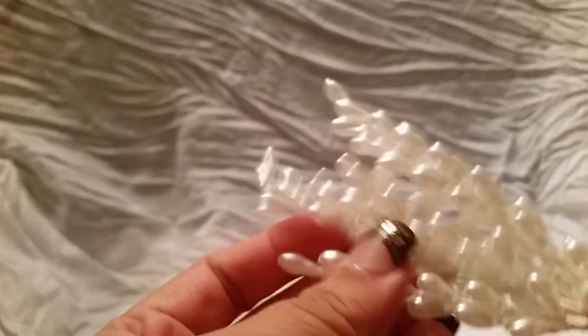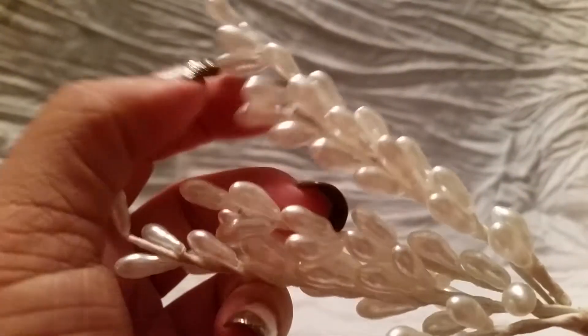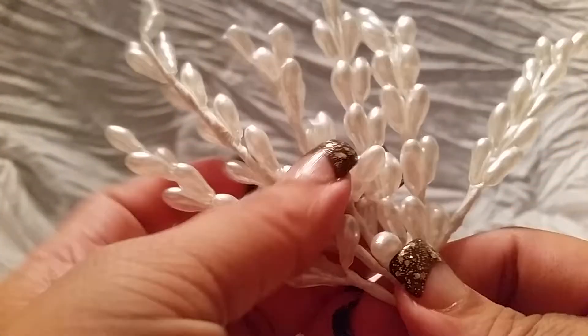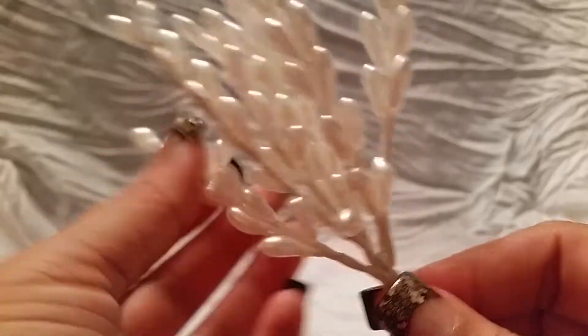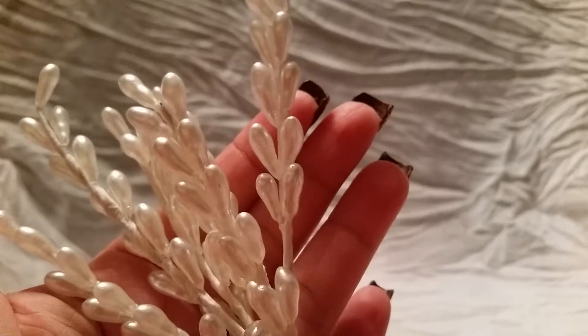These are so cute — these pearl sprays. This comes with one, two, three, four, five, six individual sprays. You can easily take them apart and use them individually, or you can even cut the little pearls off and use them on their own. They're just super pretty.